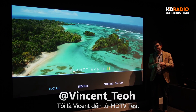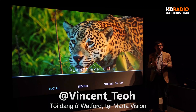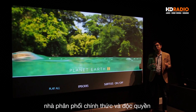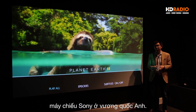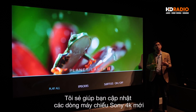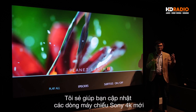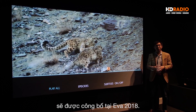Hello everyone, Vincent Teo from HDTVTest here. I'm here in Watford, the home of Maratha Vision, who is the official and exclusive distributor of Sony projectors in the UK. What I'm going to do in this video is give you an update about the new Sony 4K projector lineup that is going to be revealed at IFA 2018.